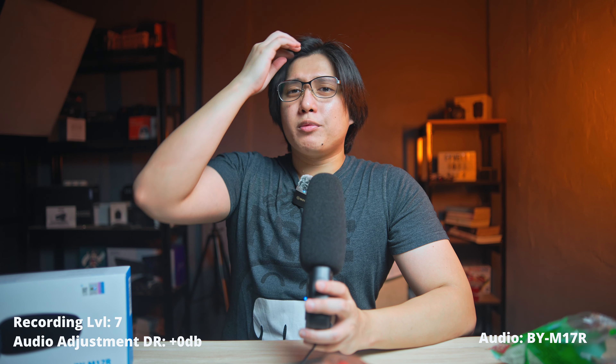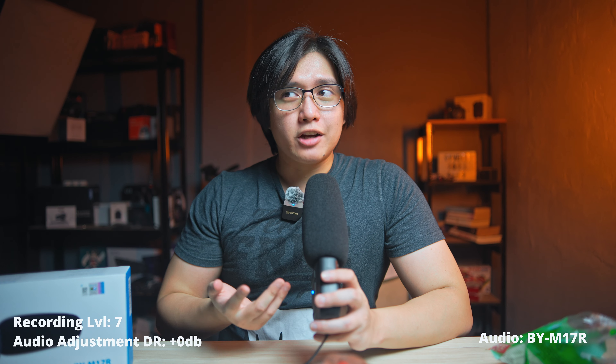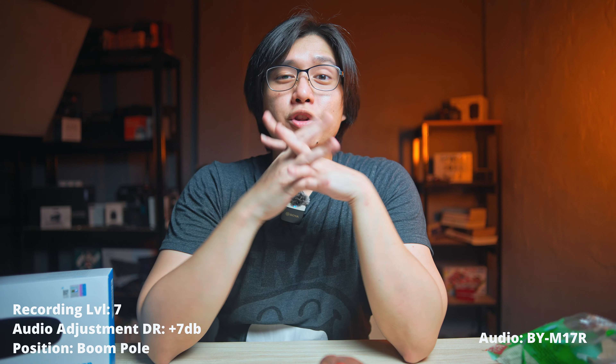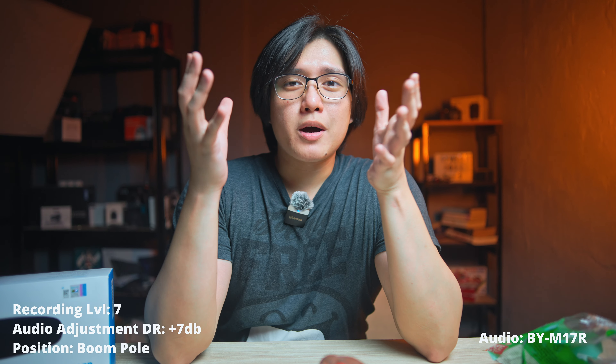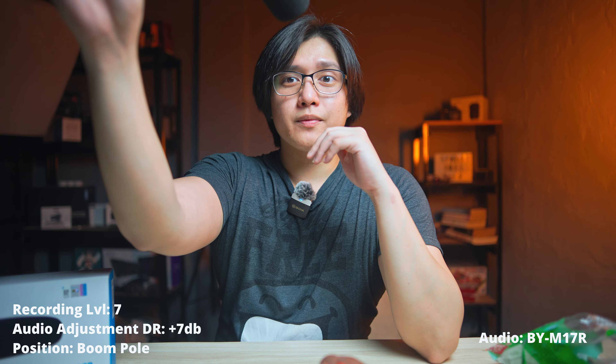If you're going to be buying this microphone, you might also wonder: can it function like a boom microphone for YouTube videos or for filmmakers? Let's try it out because I have a boom pole here — a very DIY setup. This is the Boya BY M17R used as a boom mic. It's about 12 inches away from my mouth. It could be a little bit closer depending on the lens you are using, but for me this is about as far as it goes.